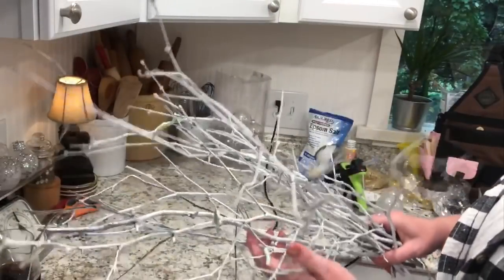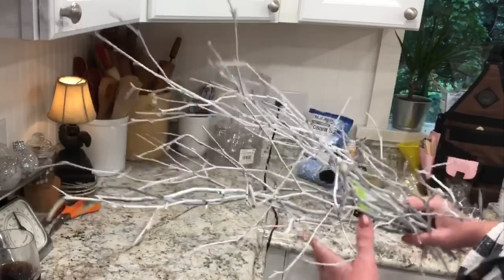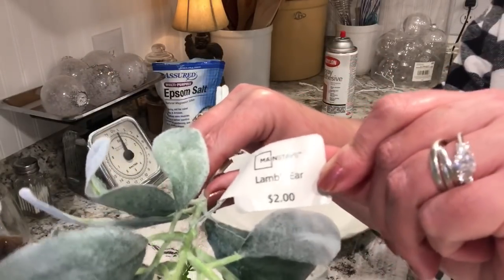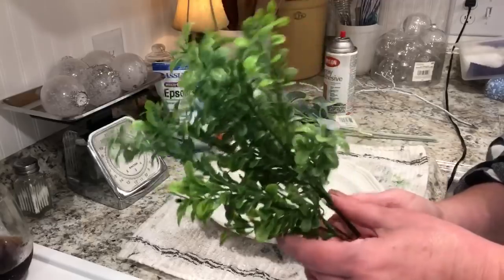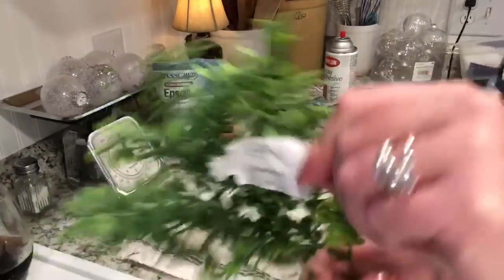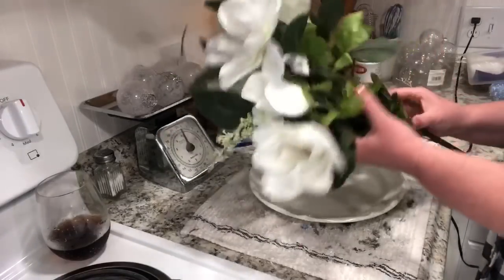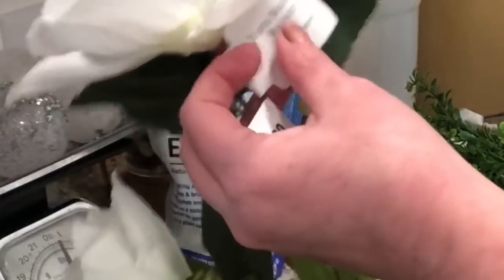They're really expensive though, so that's why I wanted to make my own. The first thing I did was I went out to my yard and I cut some stems and spray painted them white. Then I went down to Walmart and I got about five or six of the lamb's ear, and about 10 stems of the boxwood at 97 cents a piece. Then I got four bouquets of magnolia flowers at five dollars a bouquet.